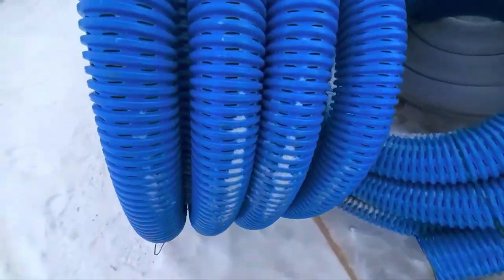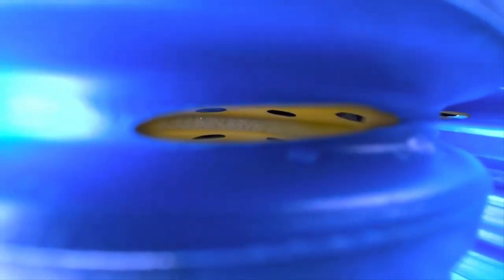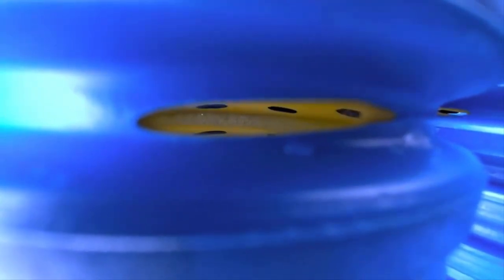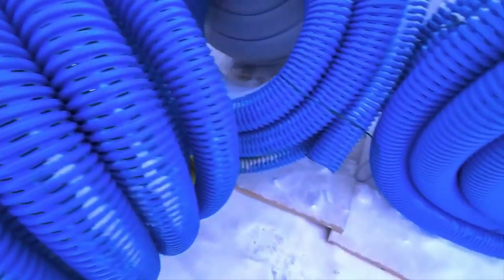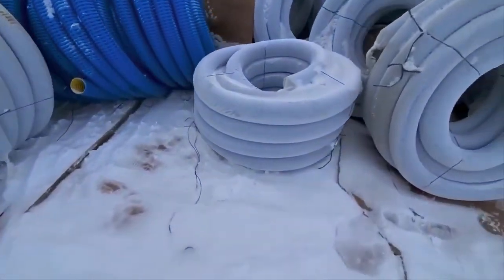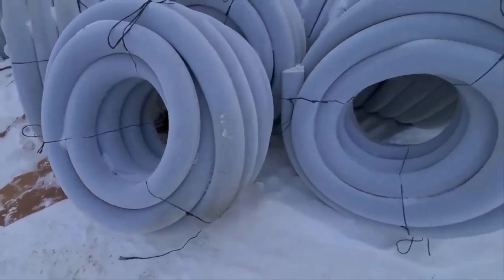Then I had a crawl space encapsulation company call me and say, when we're under these houses in Michigan, these crawl spaces aren't measured in feet — like two, three feet of clearance. There are no feet; they have inches. They said we don't have room to burrito wrap our French drain or freedom drain. They said we're lucky if we can get enough dirt out to get a pipe in with some stone on it. So we answered the needs of that crawl space encapsulation company.